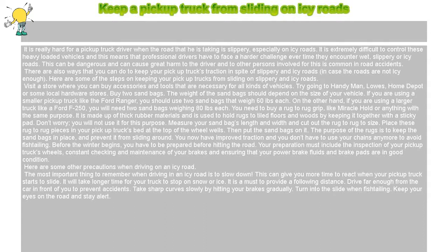Visit a store where you can buy accessories and tools that are necessary for all kinds of vehicles. Try going to Handyman, Lowe's, Home Depot, or some local hardware stores. Buy two sandbags.